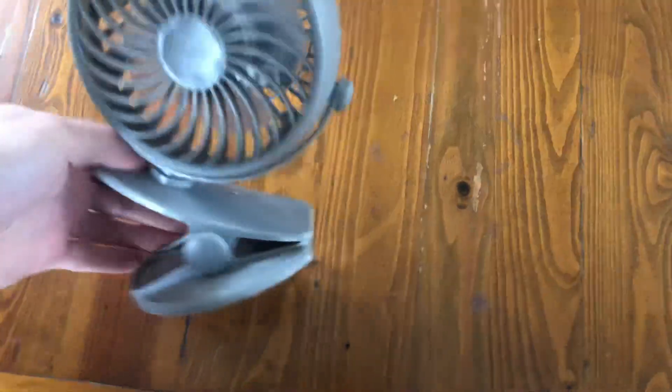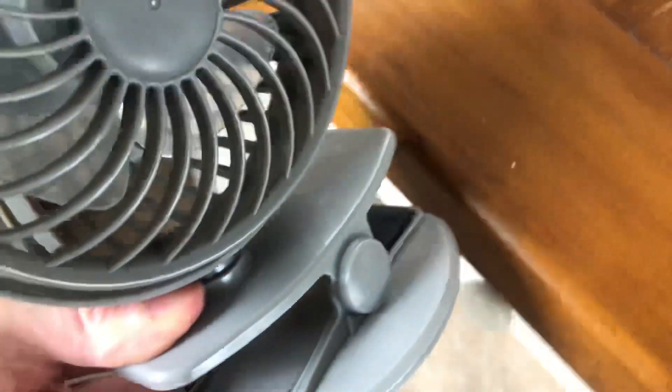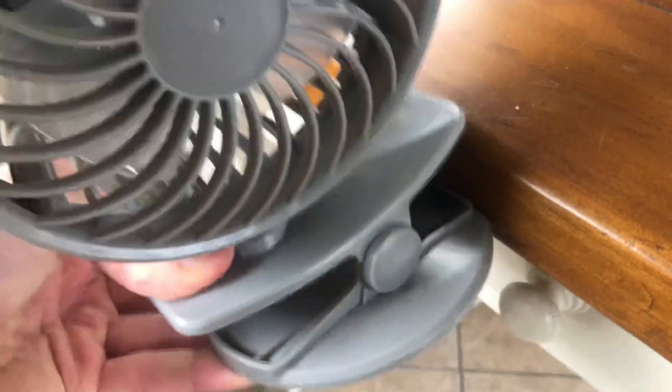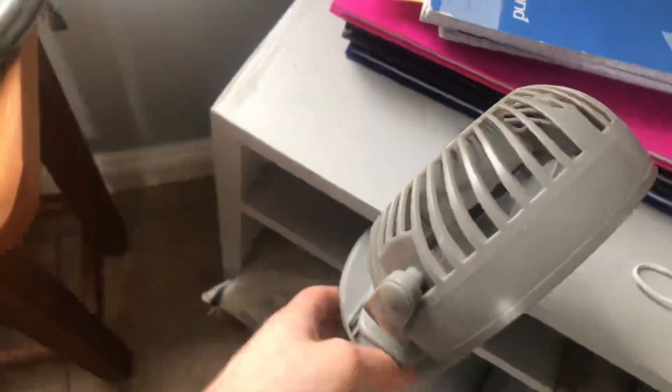It's pretty decent. And you've got this little clip on it as well, so you can clip it onto a table if you really wanted to. It just stands like that. If you don't want to use the clip, you don't have to worry about it — it's pretty handy.